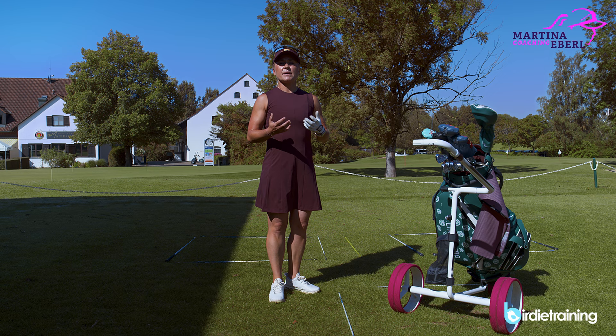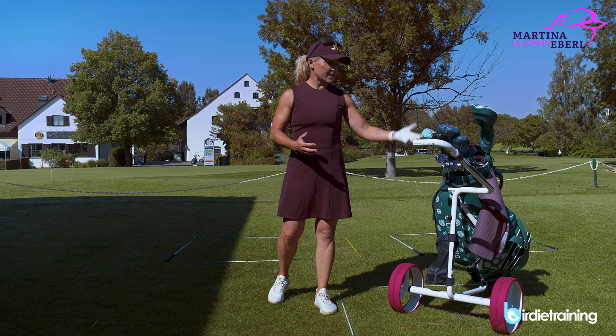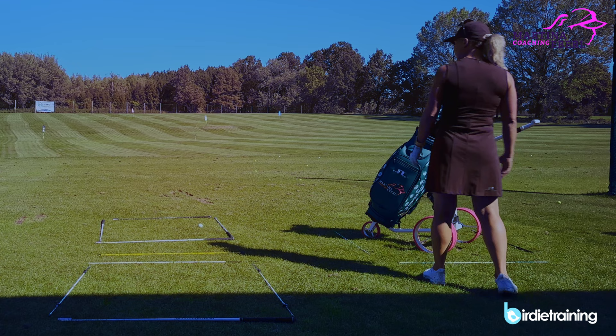I want to show it to you because I can watch it on so many amateurs — they always do different things before the shot and they actually choose the club before they even check the wind whatsoever. So let's get it started. I've built three different boxes: the thinking box at the bag, the preparation box, and the playing box.